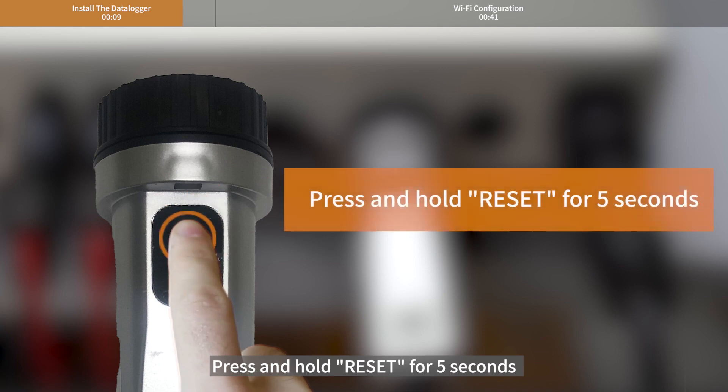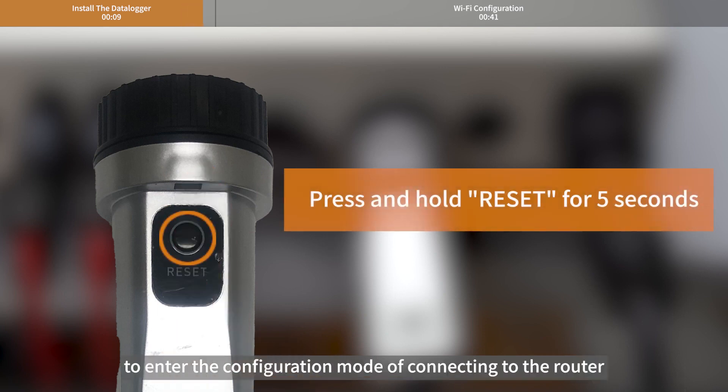Press and hold the reset button for 5 seconds to enter the configuration mode for connecting to the router.